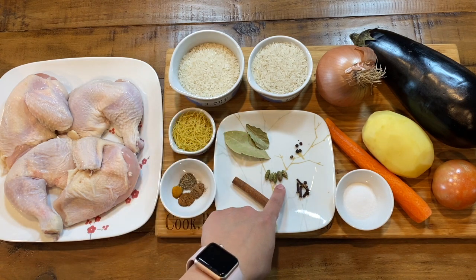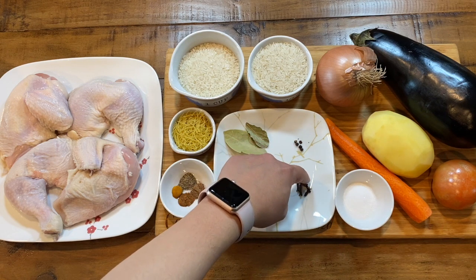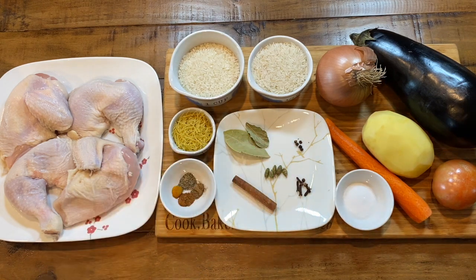You will also need one cinnamon stick, five whole cardamom pods, five whole peppercorns, five whole cloves, one onion, one potato peeled, one tomato, one carrot peeled, one eggplant, and two and a half teaspoons of salt.